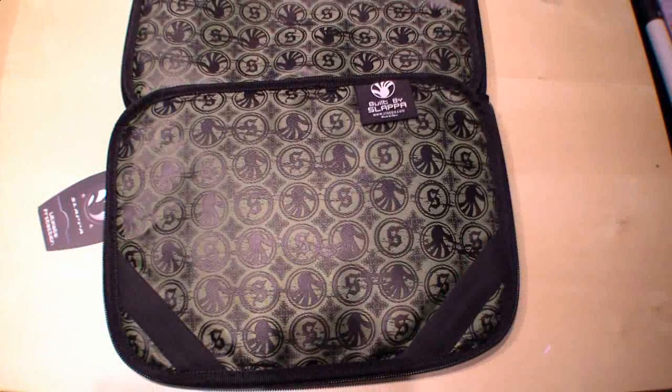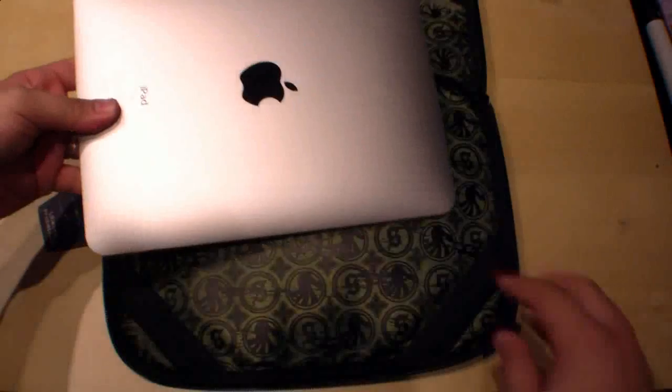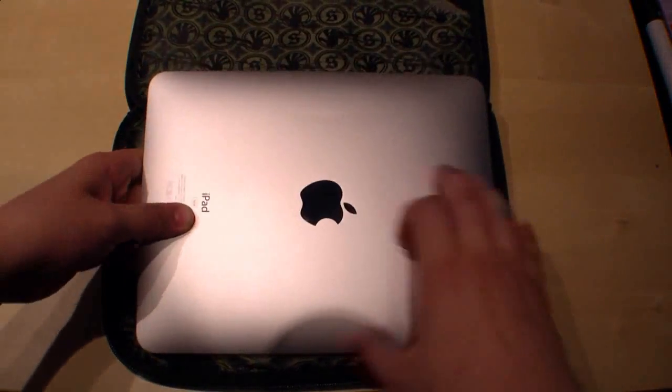As you can see there are also two straps at the top for a netbook display, but for the Apple iPad you just need these two here at the bottom.